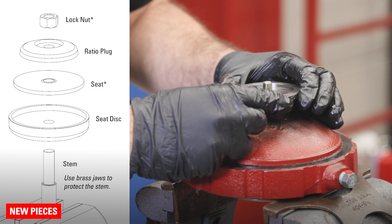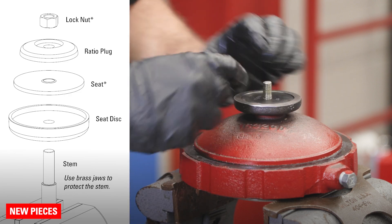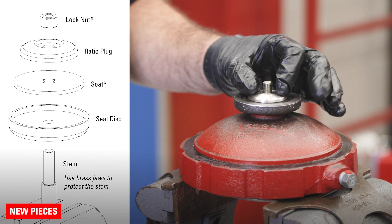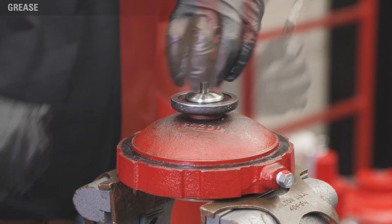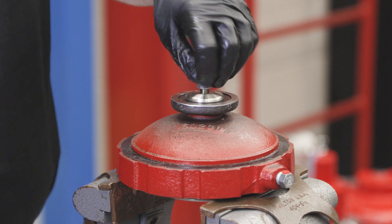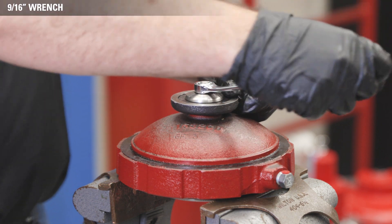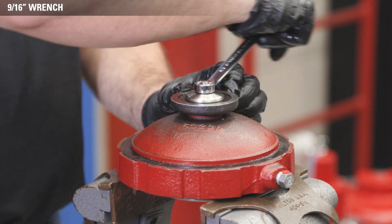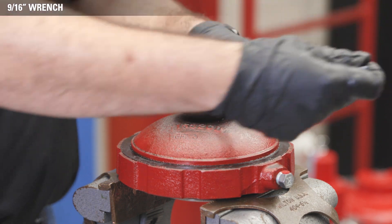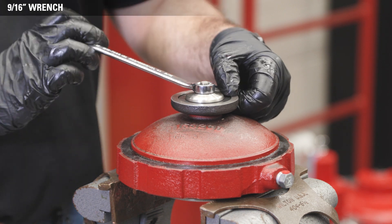Place the new seat disc, seat, and ratio plug on top of the stem. Apply all-purpose grease to the threads of the stem and hand start the new lock nut threads. Hold the seat disc with one hand and use a 9/16 socket to tighten the lock nut. Do not over-tighten because it can deform the seat — tighten it to the point where the seat disc no longer rotates.